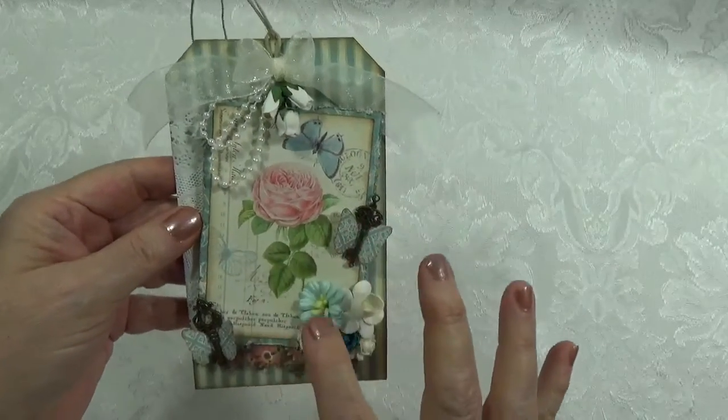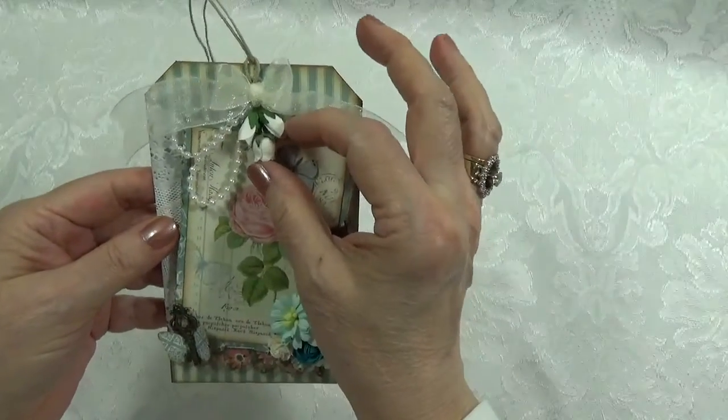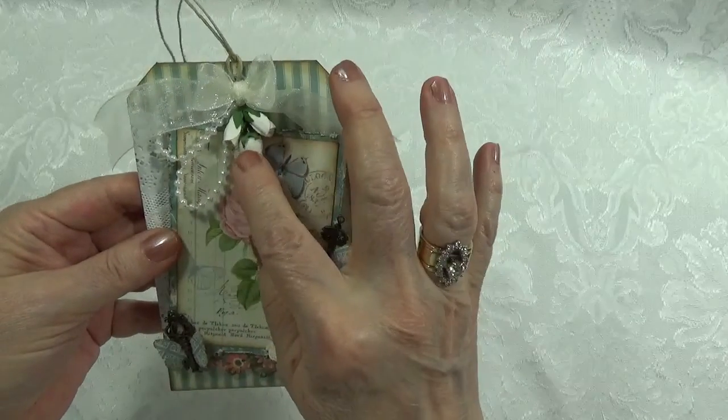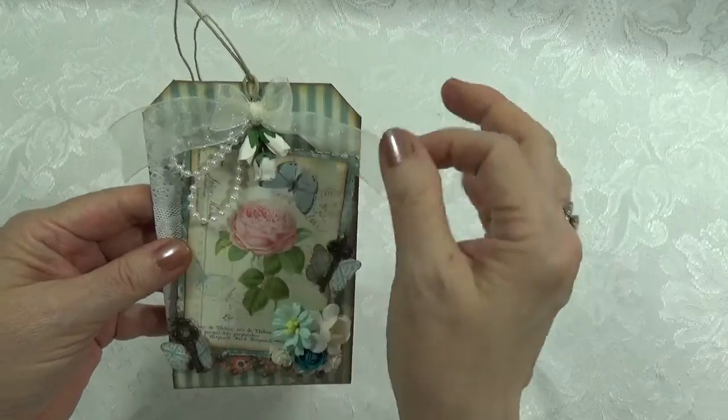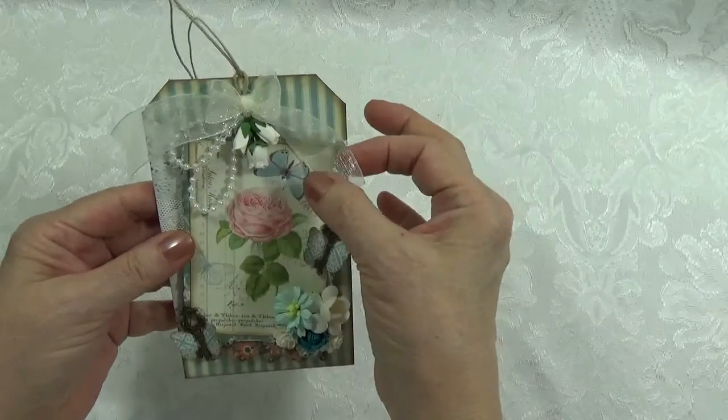I have a couple of strands of pearls. I've got some little roses here — hip rose — and I don't know the name of those. I made a little sheer ribbon bow there.